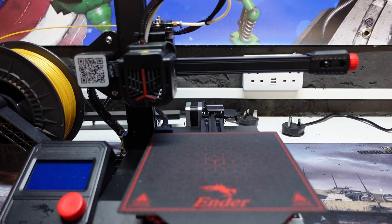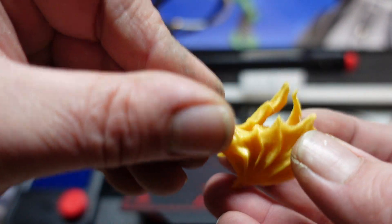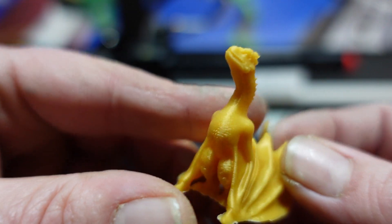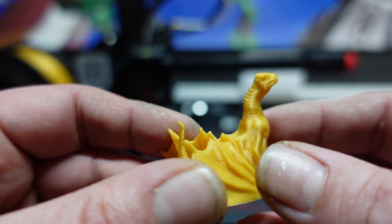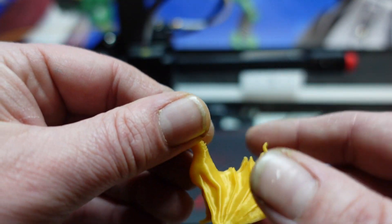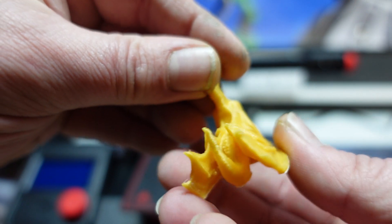Then I moved on to something a little bit smaller — this is quite diddy. As you can see it came out exceptionally well; again just a tiny bit of stringing, but the print quality is very, very good. Can't fault it in any way, shape, or form. Working man's hands I'm afraid — YouTube isn't my full-time job so I don't always have time for the manicures.